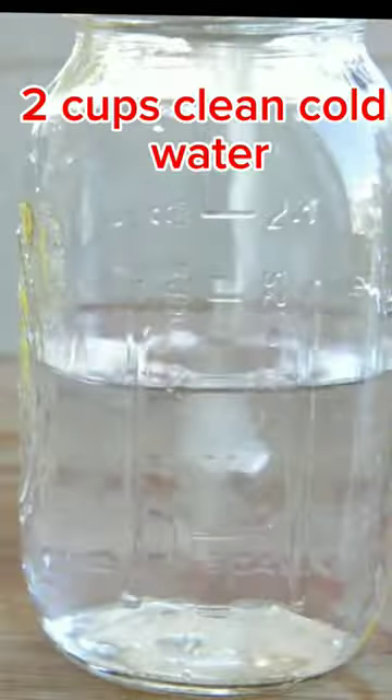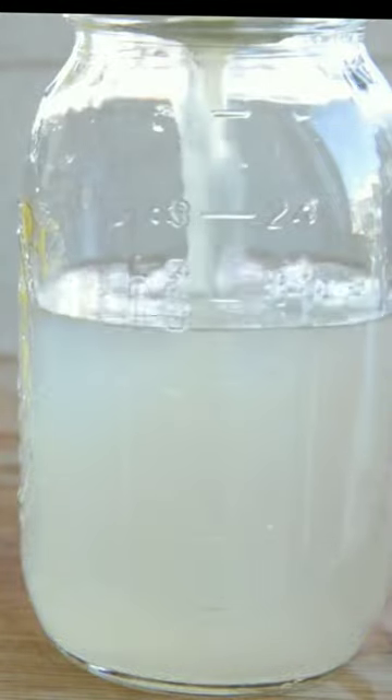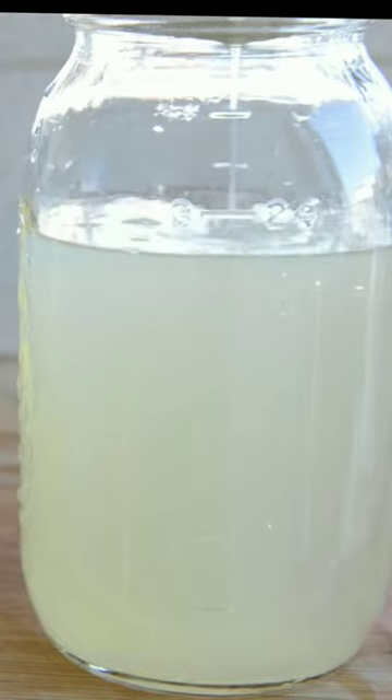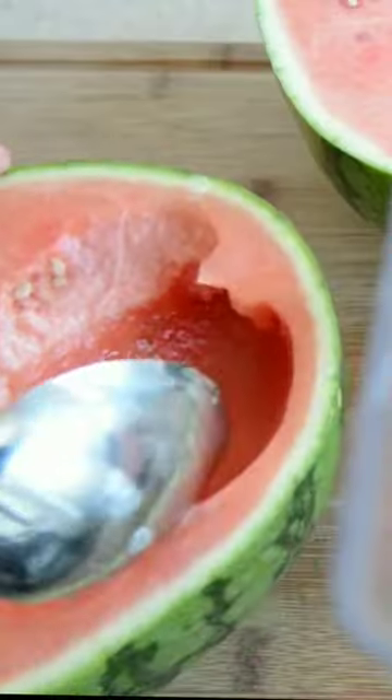Then add a simple syrup — this is just a 1/3 cup of water and a 1/3 cup of sugar dissolved together in a jar. Add clean cold water, then add the lemon juice, and this is our lemonade.